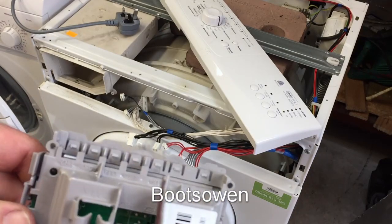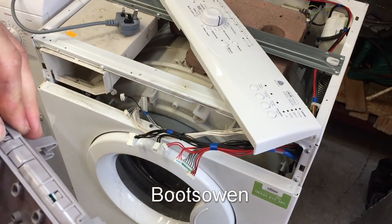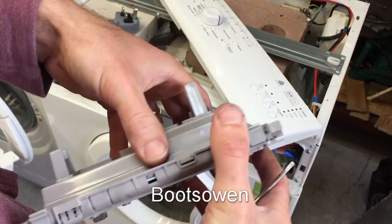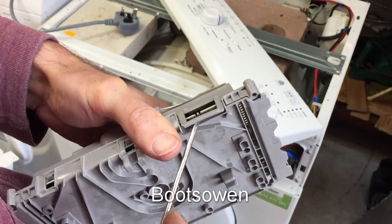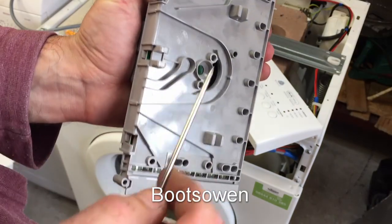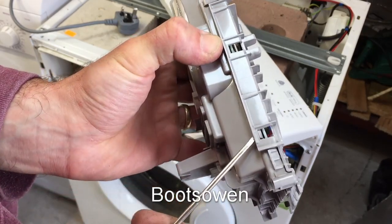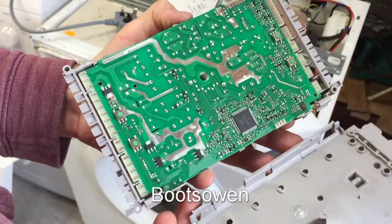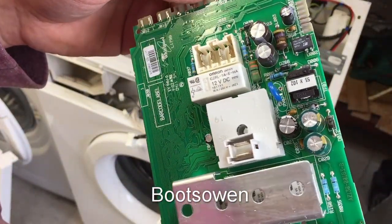These little tabs up here — you push them in and then that should lever down. This somehow snaps out. At this point I have nothing invested in this machine other than the time it took me to collect it. My time has some value but it's not very high right now. Okay, we're in. There's the board — looks perfect, I can't see any problems on it.